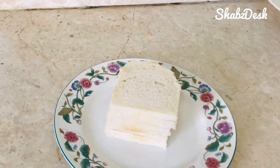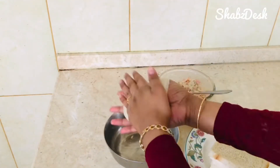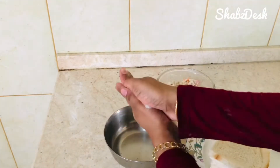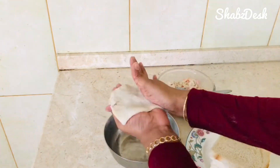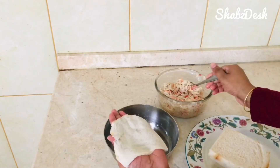You can cut the bread on the side. Press the whole plate and press it flat.